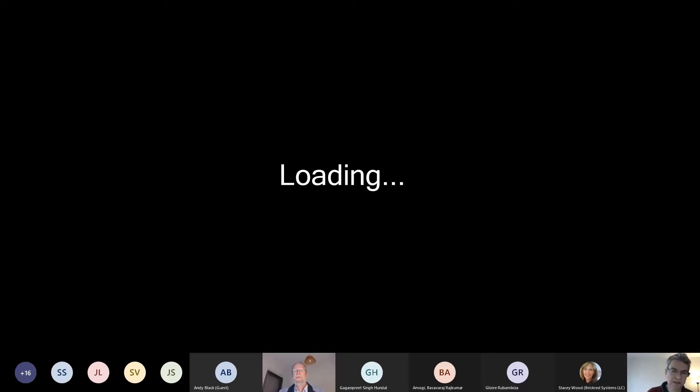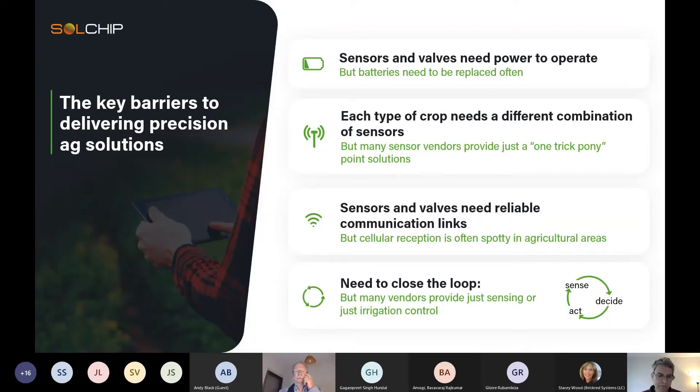The solution is Sol Chip because we have a system that in our minds connects to pretty much any sensor, can control pretty much any valve, uses LoRa One communication that sends it to the cloud, and then provides a whole bunch of decision support systems or options to make smart recommendations and close the loop.